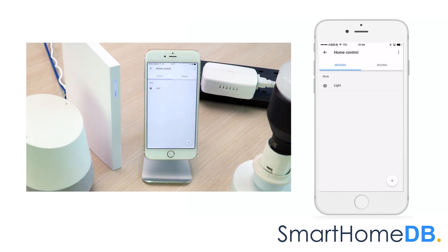We have hereby successfully paired the Google Home with a WinkHub 2.